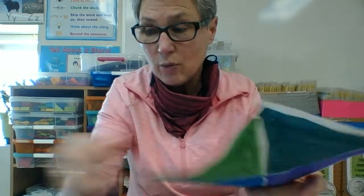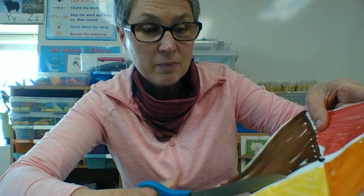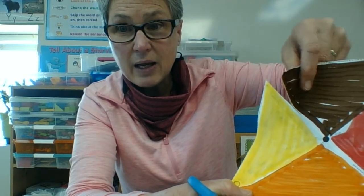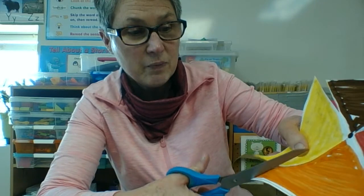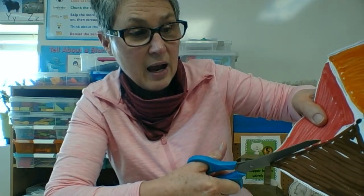Here I go, taking my scissors and remembering that when I get to the end of the dotted line I need to stop. So I'm not cutting all the way to the black dot — I'm cutting halfway. And the same down this one, the same on this one, and the same on this one. Only cutting halfway.